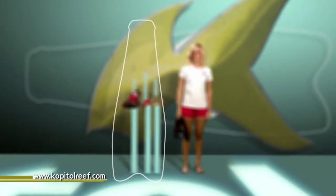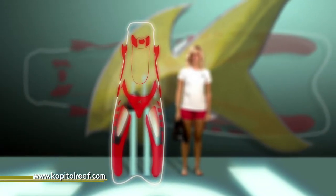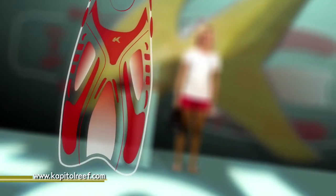The Capitol Reef fin, or runner, utilizes a compact design with drag-reducing vents and a flexible guide channel to maximize torque.